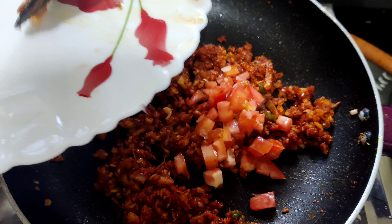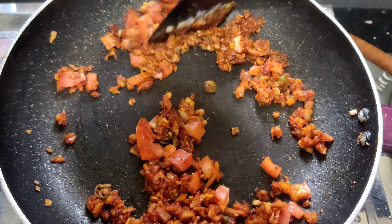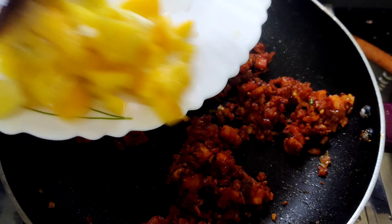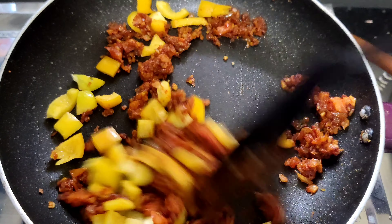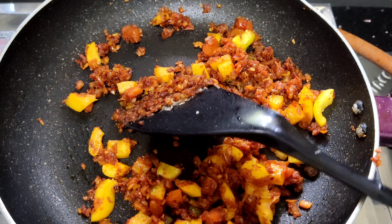We will cut 3 tomatoes in this way. We will cut the capsicum in this way and mix it. Let's add the capsicum to the pan.